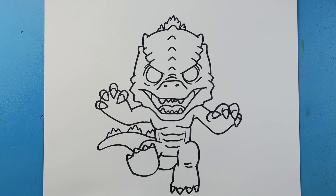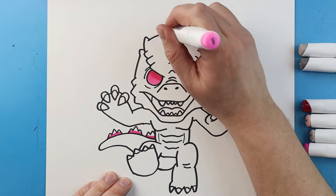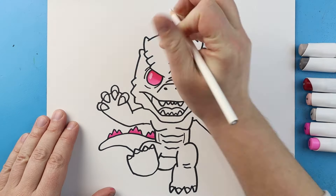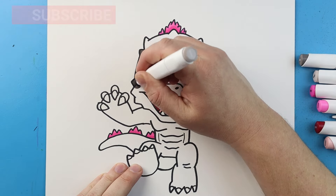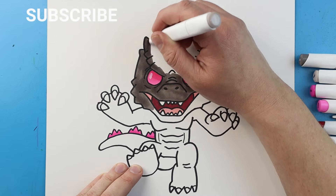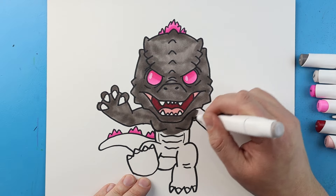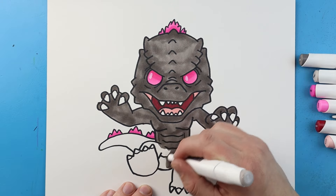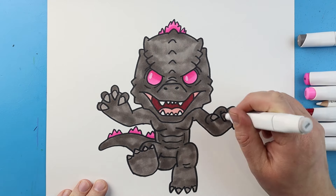And there you go! There is your drawing of a cartoon version of Jumping Godzilla. I'm going to fast forward and start coloring this in. Thanks for watching, hope you enjoyed. See you next time.